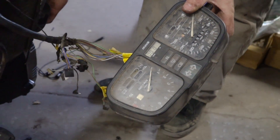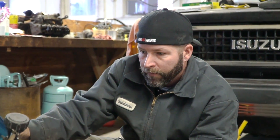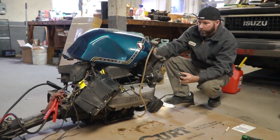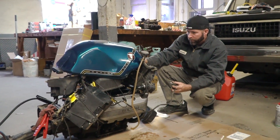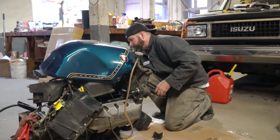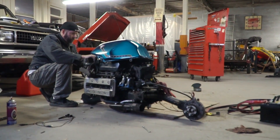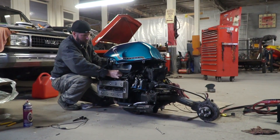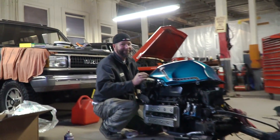You ready to turn on the key? Yeah, man. Let's try some brake cleaner in there as starting fluid. Yes! That's crazy, dude.